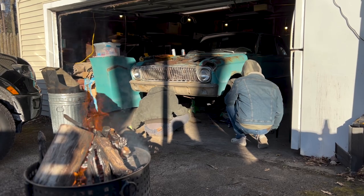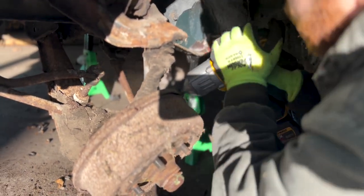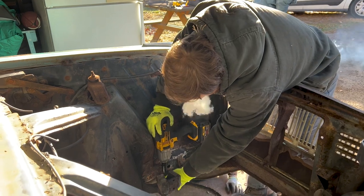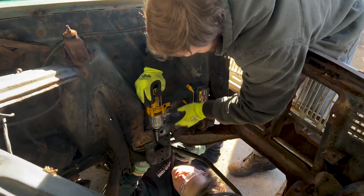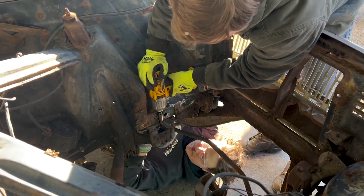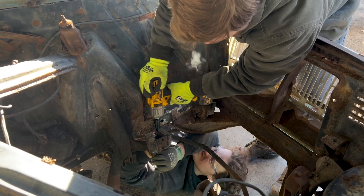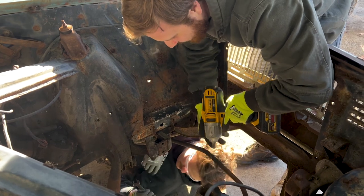Hey Dad, grab me the big wrench. Trying to get that socket — just sock it on. I'm on this one, right here. I gotta find it, my fingers are on it. Then close — oh, you've got glasses, you might have to use the open side. I dropped the socket.